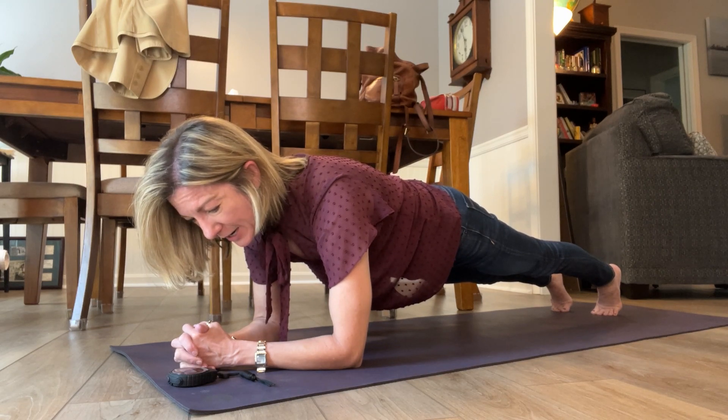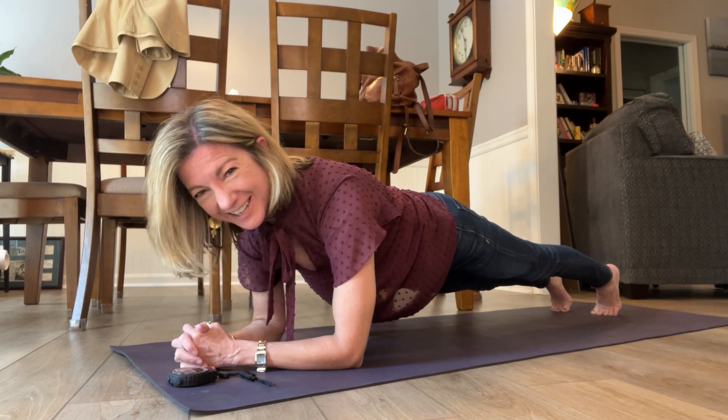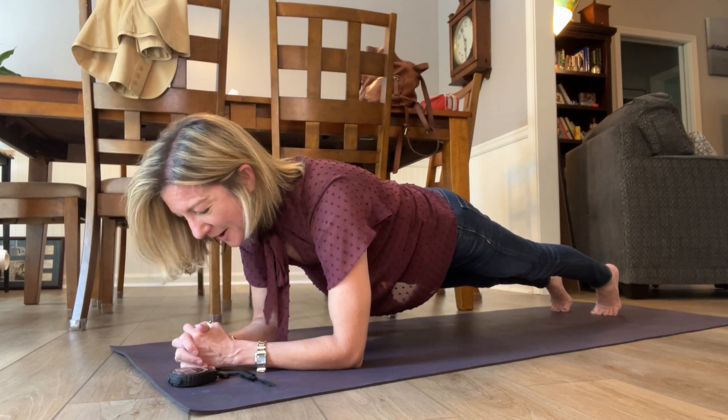We are already almost at 30 seconds. There we are, 30 seconds. And see, that didn't seem like anything, did it? The time just flew by.